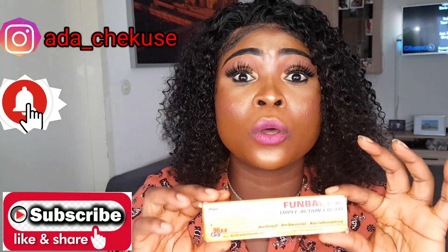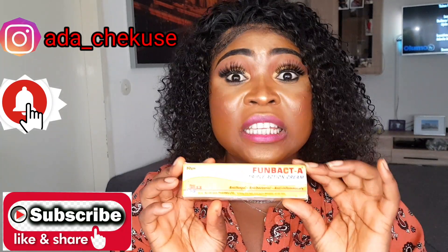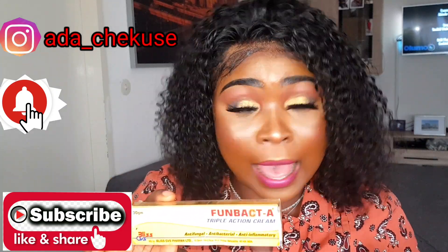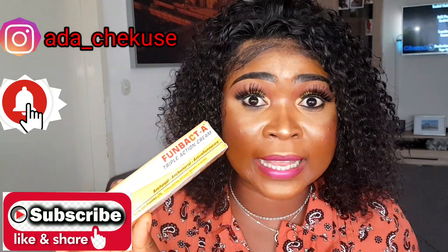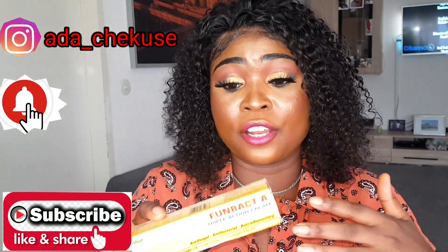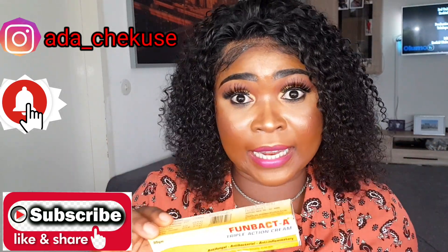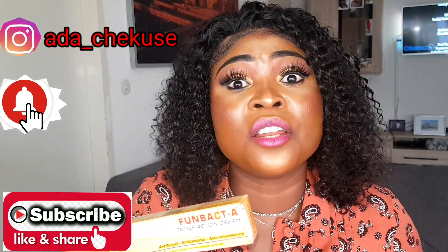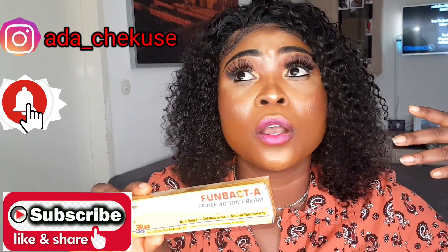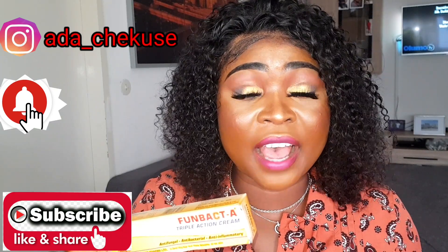This is not a face cream. You can only use this to treat spots, pigmentation, and melasma. If your face is rough, you can use this. You must use this at night. Do not use this at daytime — I beg you. Use this at nighttime. After you must have finished cleaning your face, then you just take this and touch it on your face. Massage it all over your face at night before going to bed. I'm not going to tell you to use this at daytime and apply sunscreen — I don't know if sunscreen will be able to protect you.